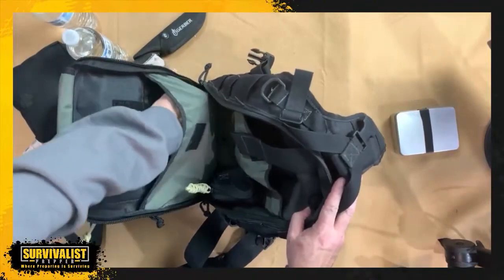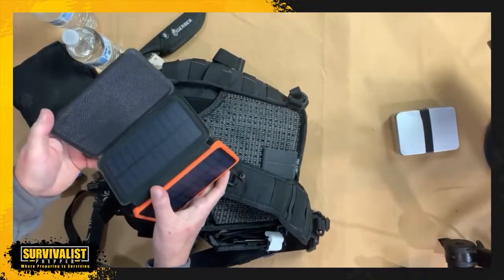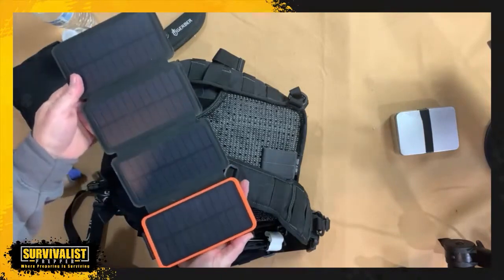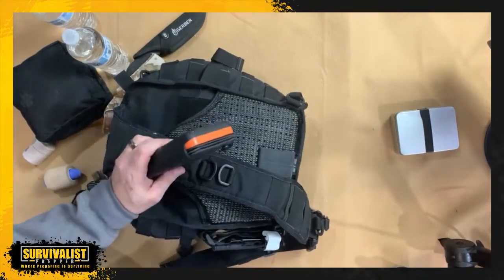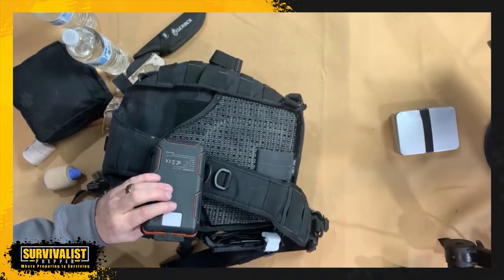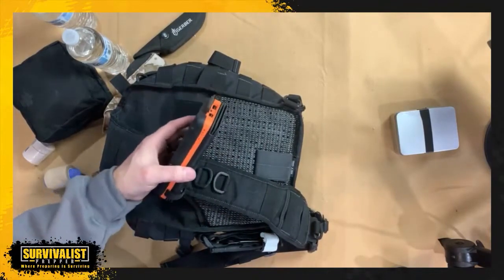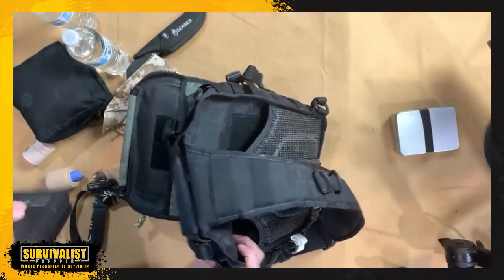I've got my solar charger — I can't remember exactly how many milliamp hours, I want to say 27,000. It's huge and real thick, but it's got solar panels which make it nice and convenient for recharging on the go. These actually do work pretty well — I've tested them out and done a video on this. The reason I like this one is because it's so large that if it's been sitting there for a while, or even if I forget about it for three months, I don't have to worry about it being dead.